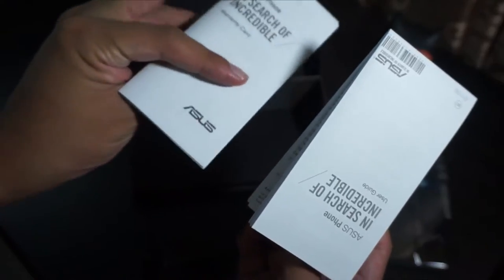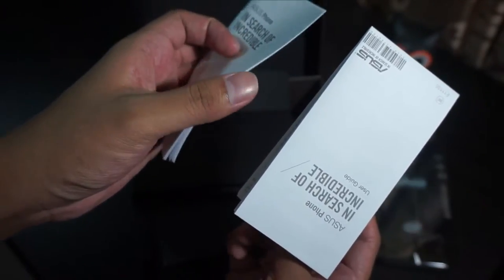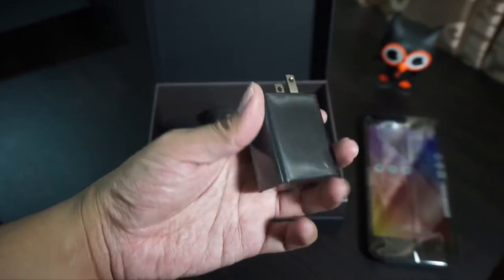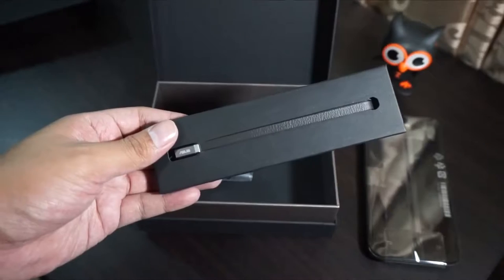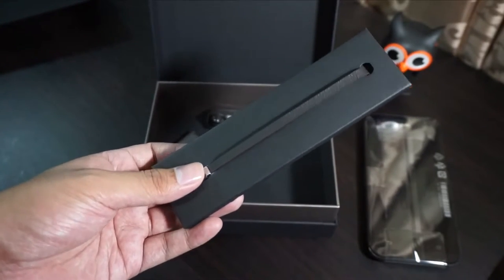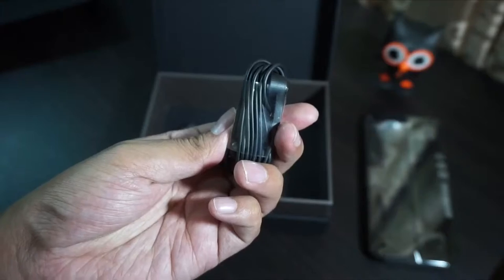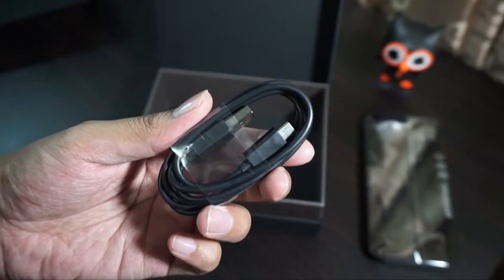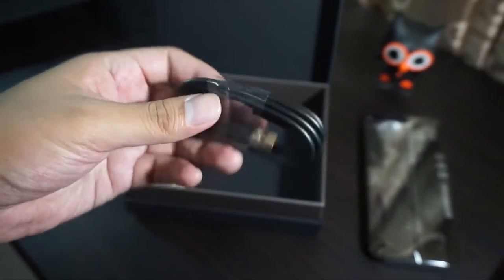We have the manual and warranty card. I also got a fast charger included with the Zenfone Zoom, as well as a strap so it's easier to take photos. We got earphones too, with earbuds of different sizes. And a USB cable.